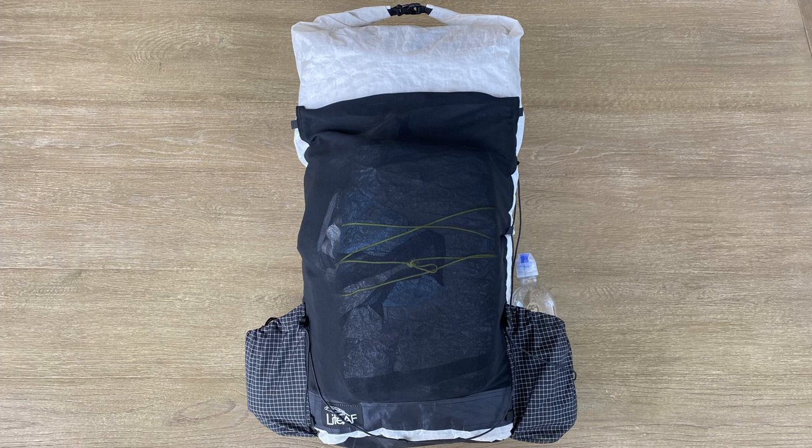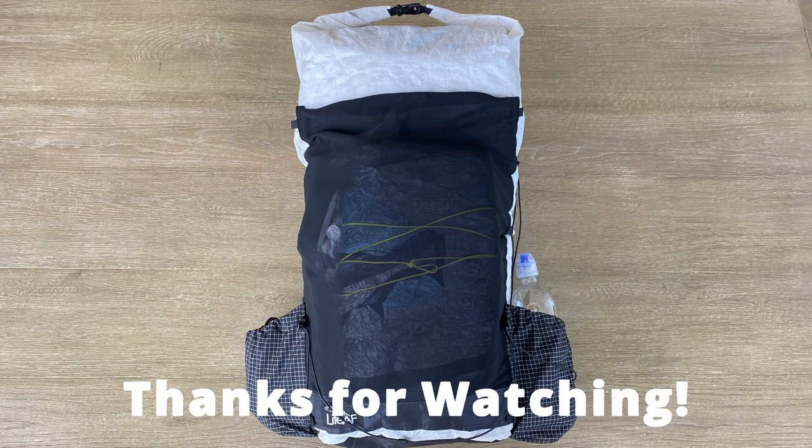Well, that's it — that's all the gear I'll be bringing on this adventure into the Sawtooth Wilderness at the end of July. It's what I believe will work for me. If you have any questions or suggestions, please drop a comment. Thanks for watching, and happy hiking, everyone!